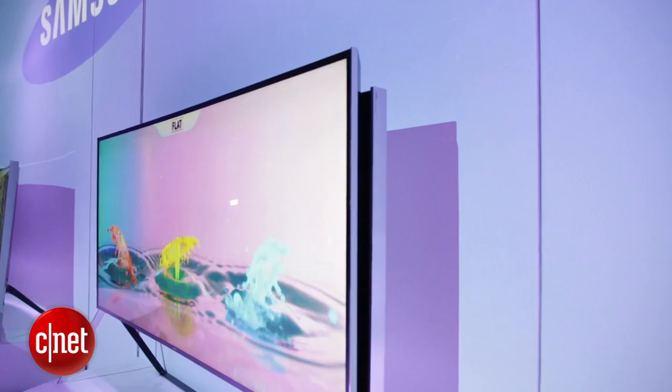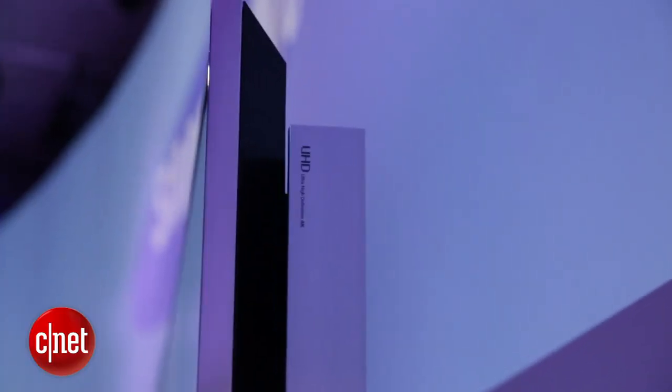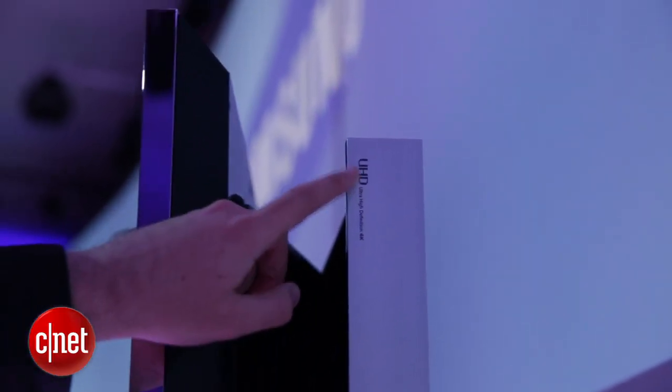It's got a 21.9 aspect ratio, and of course apart from the bendable screen, it's packed with other television tech to try and give you a really good viewing experience.